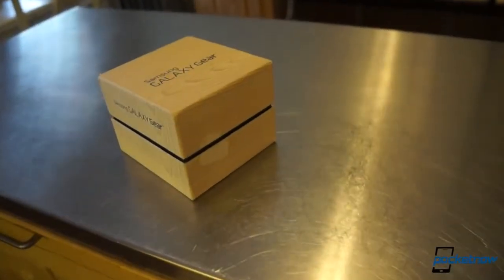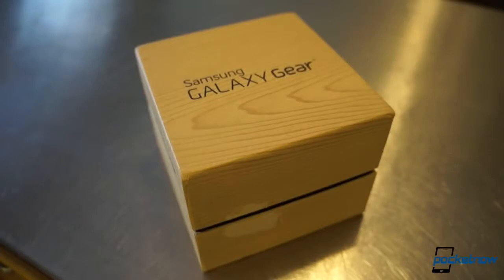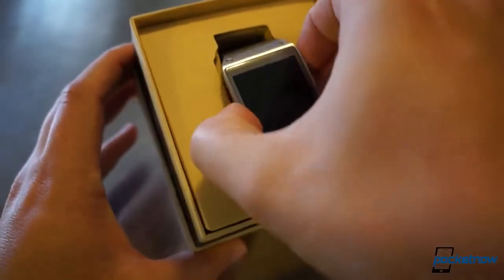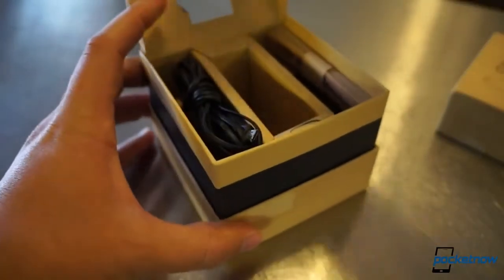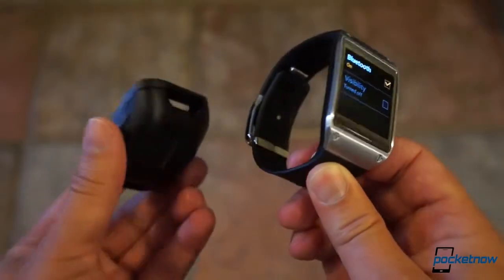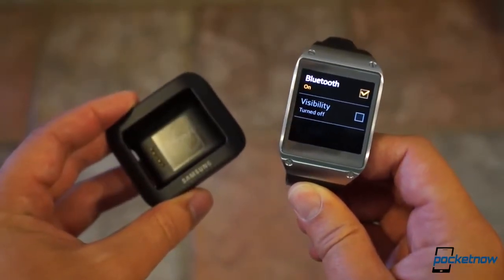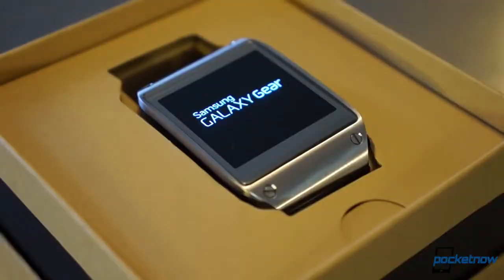The list of things Samsung gets right with the Gear starts with the unboxing. The packaging is finished in the now-familiar faux wood grain, but the cube shape evokes the sense of an expensive wristwatch. The good first impression continues as you dive deeper into the box — the presentation of the watch front and center is excellent, with tightly packed accessories flanking it. Samsung seems to be fully aware that its weird charging cable is, well, weird, but rather than hide from it, the company's embraced it, highlighting the cradle with the same stitched leather aesthetic as found on the new Galaxy Notes. The company has definitely made an effort to make you feel like you're getting your $300 worth.